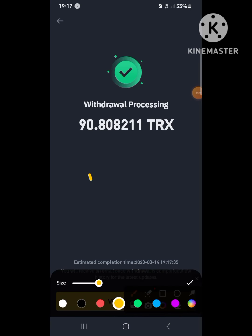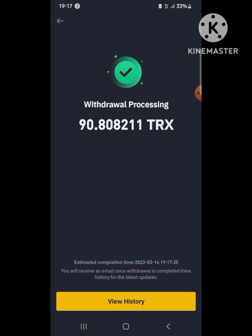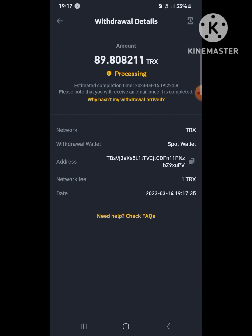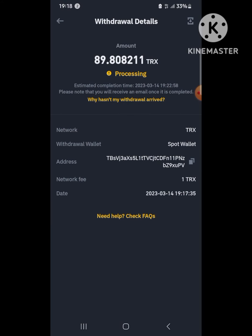My withdrawal is now processing. I have to wait about two to three minutes for blockchain confirmation. It should be near-instant but cryptocurrencies require block confirmations, so you wait about two minutes, and then the money will hit your 1xBet account in no time.